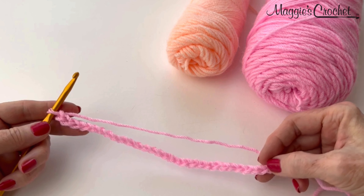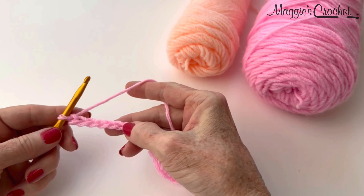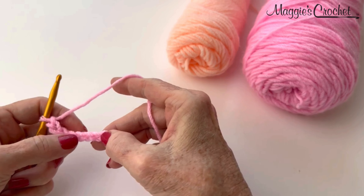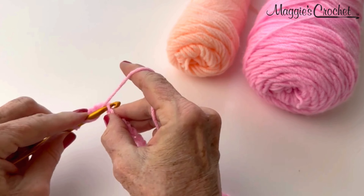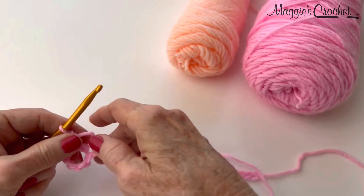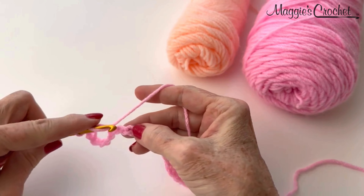To start row 1, you will double crochet in the 7th chain from hook. Here is 1, 2, 3, 4, 5, 6, 7. So you work a double crochet into the 7th chain from hook. Then you work a double crochet into the next 2 chains.